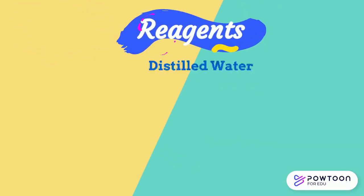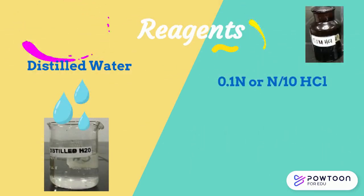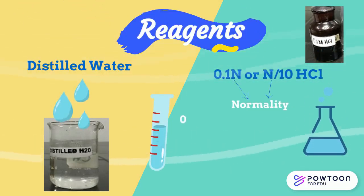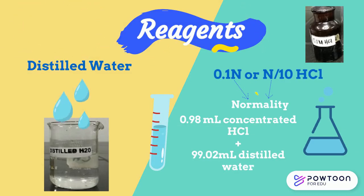Reagents needed for this procedure are distilled water and 0.1 normal, or N over 10, hydrochloric acid. N represents normality, and the solution is prepared by diluting 0.98 ml of concentrated hydrochloric acid in distilled water made up to 100 ml volume.